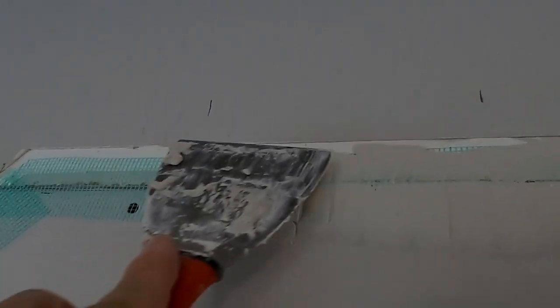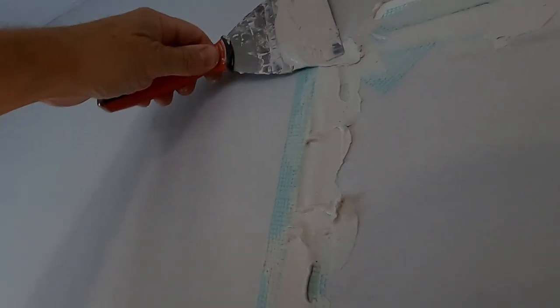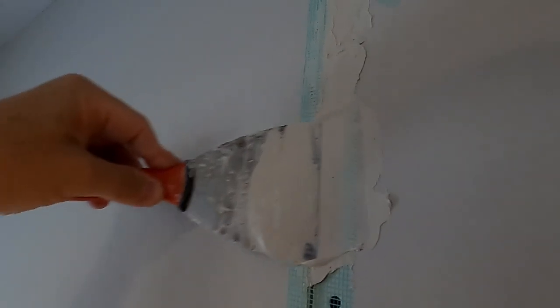For standard drywall mud, let it set at least 8 to 10 hours — I usually go overnight. Then I'll come back, sand it, and put on a second coat. It's a little bit dark, but this is the finished product after the first coat. I filled in the mesh tape and smoothed it out one single time.